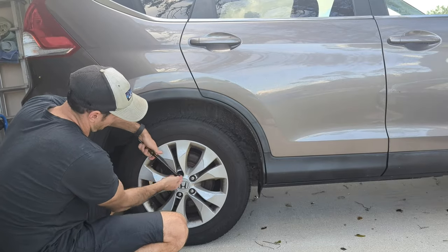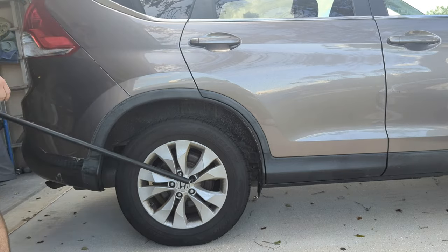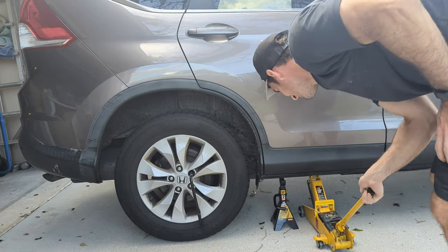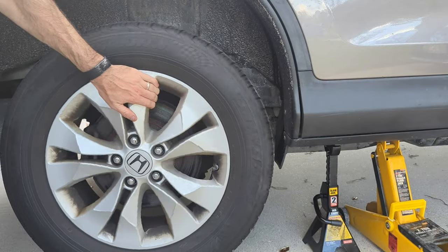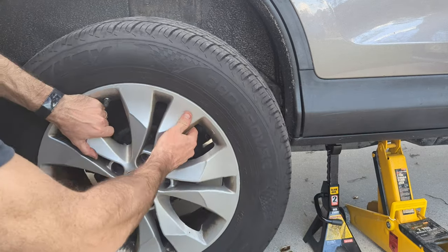First thing you're going to want to do is loosen your lug nuts. You want to make sure you do that while your car is on the ground, and then you're going to jack your car up with your lift. Make sure you use jack stands for safety. Check to make sure the wheel spins — once it spins, it means you're all the way lifted off the ground. Take the lug nuts all the way off and remove your wheel.